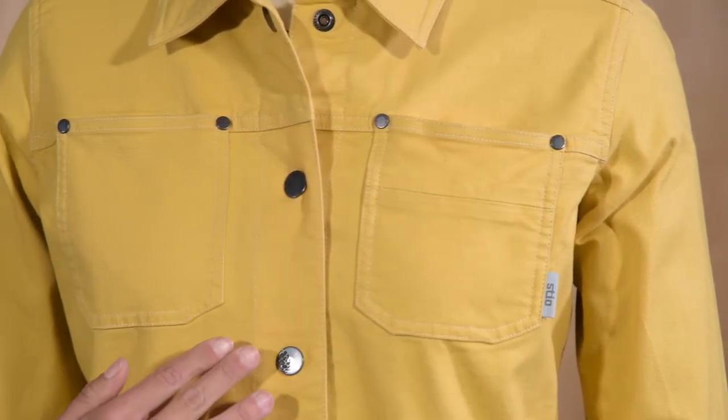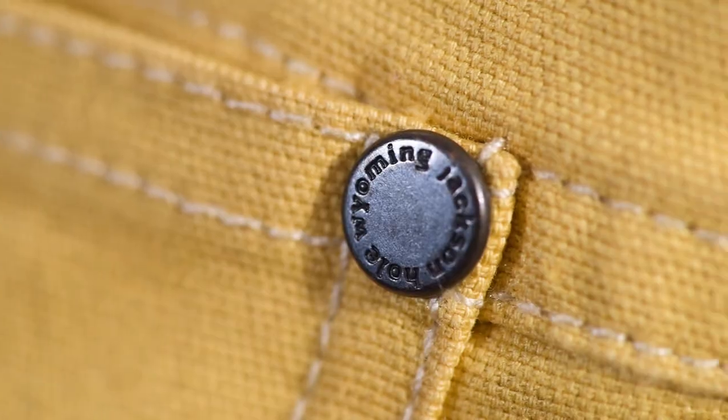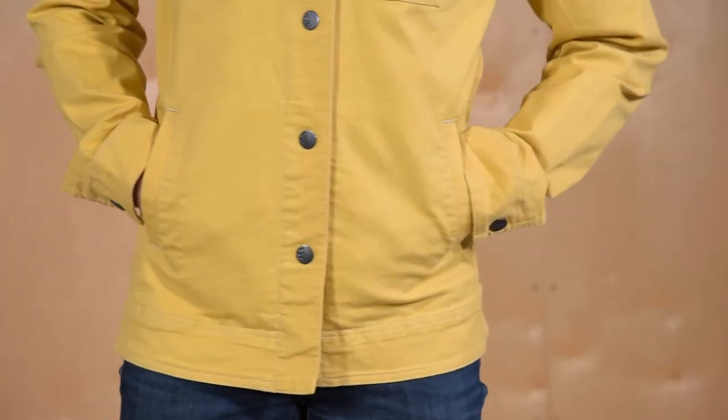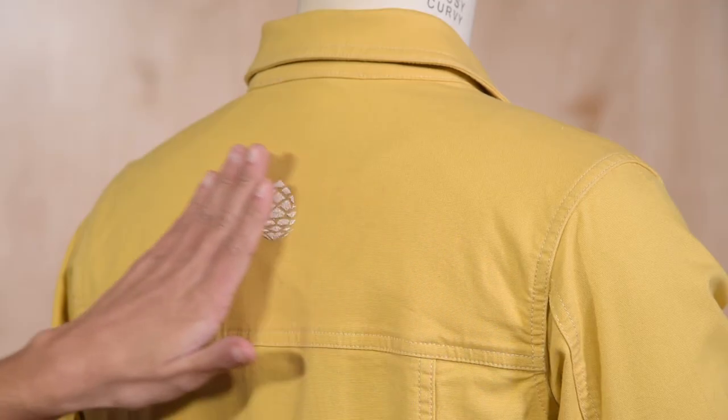Classic patch-on chest pockets include custom steel rivets and a hidden credit card pocket. Drop-in hand pockets offer plentiful storage options, great for traveling and around town, and a reinforced yoke offers extra durability.